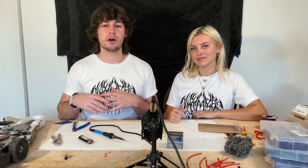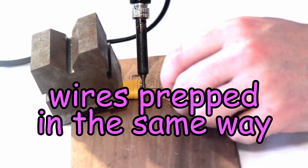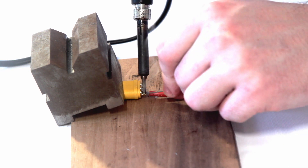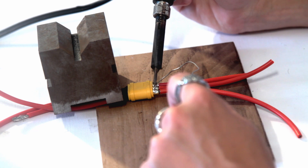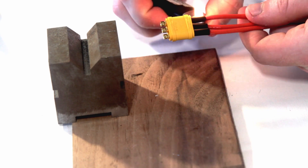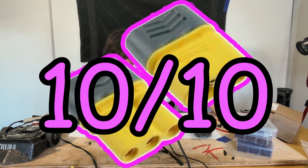That way, if you have to switch one out, you don't need to worry about one of your phases getting switched with the other and accidentally reversing your motor. Then tin the wire, set it down, push in the solder. Round two complete.